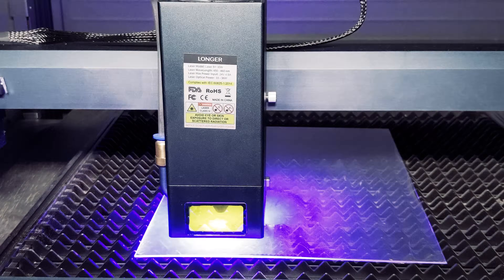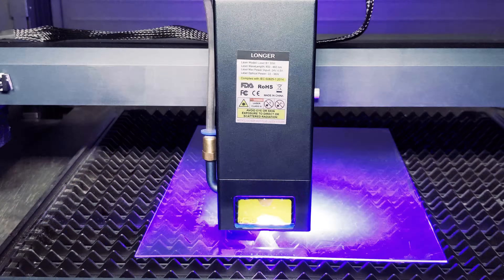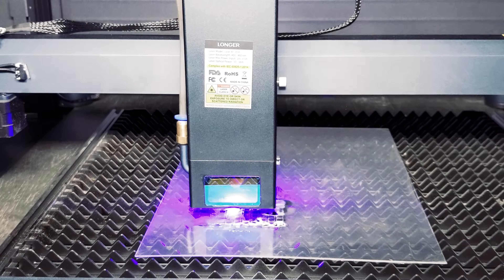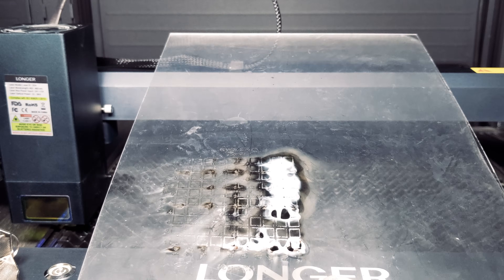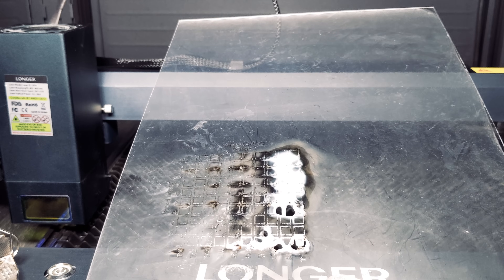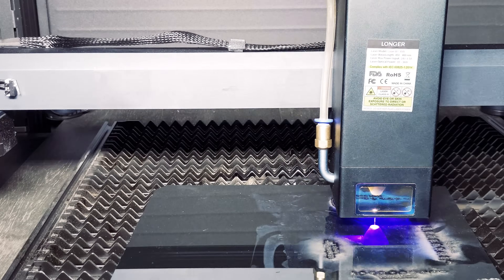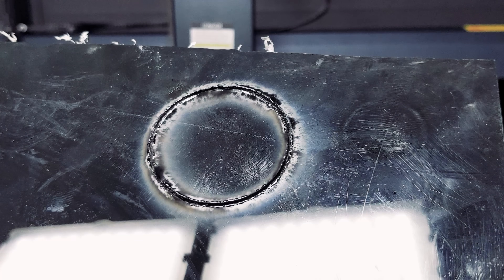We decided to try PE plastic — due to heat, the material just melted. Unfortunately this would not be a great candidate for any of our projects. Here's a closer look showing all the burning and melting. Unfortunately, our polycarbonate cut test failed as well, with quite low quality due to jagged edges.